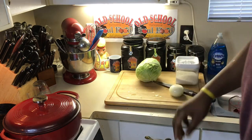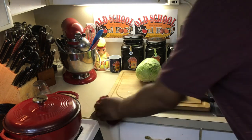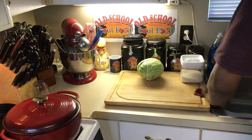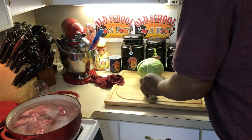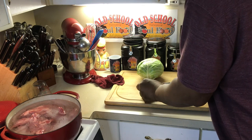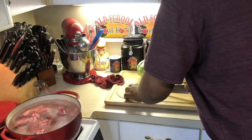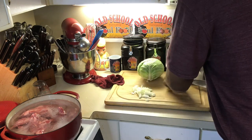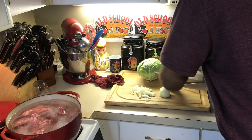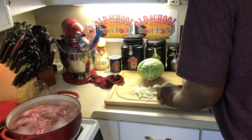I hope everybody's having a good Sunday. Y'all are probably seeing this on a Monday — I'll try to get it up for y'all pretty quick. I'm gonna get some onions and put them in here. I got some cabbage and I'm gonna cut these fairly large because they're gonna cook a long time.